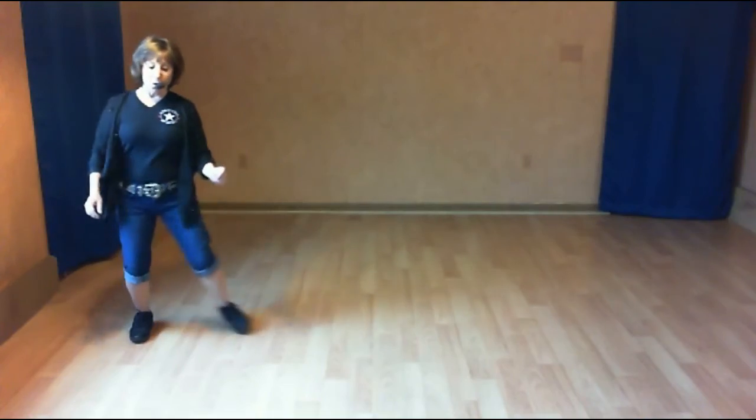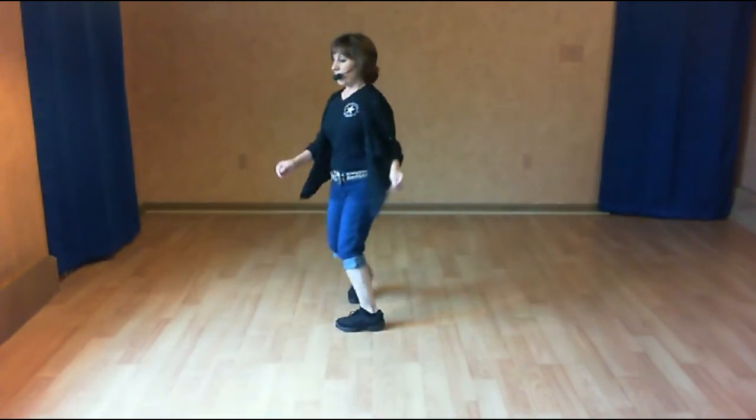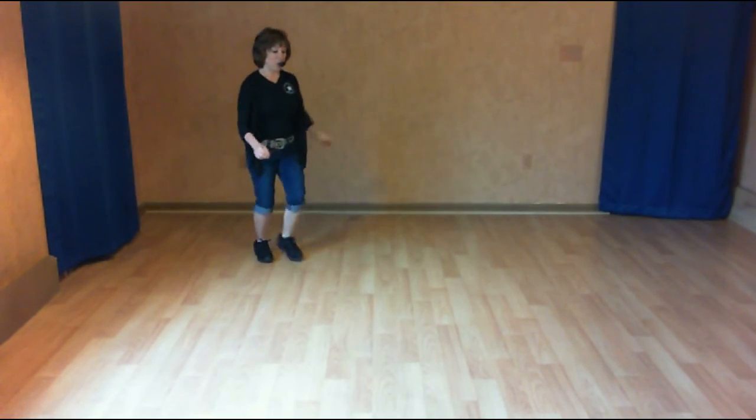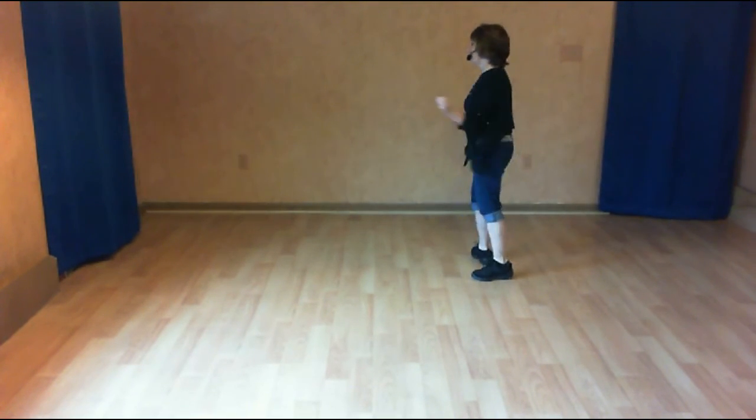And one, two. Shuffle. One, two. Shuffle. Half turn, half triple. Back two, coaster cross. Step one, touch two. Kick three and four. Shuffle five and six. Seven and eight. Two, three. Roll it.